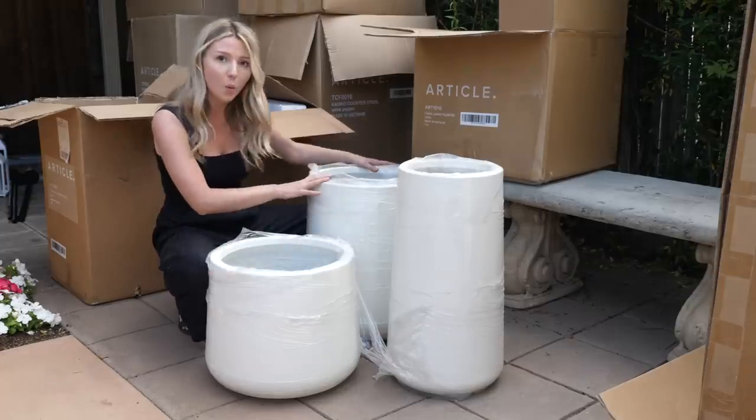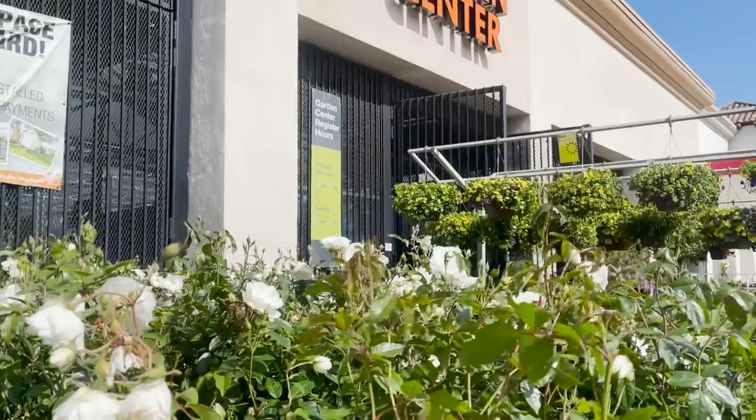This is the wide, this is the tall wide, and then this is the tall narrow. Now I just have to go get some plants.